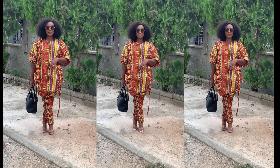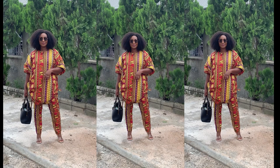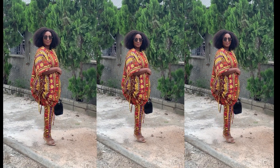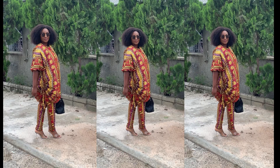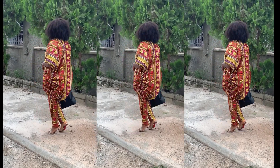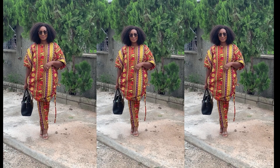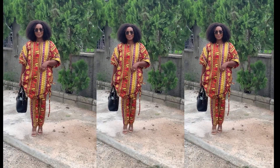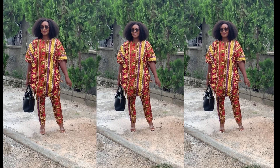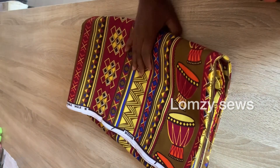Hello, welcome back to my channel Lomzy Sews. In today's sewing tutorial, I'm going to show you how to cut and sew this booboo top with string by the side, and with a fitted pant. It's a very simple tutorial and it's beginner friendly. To my supporters, thank you for always sharing my videos and dropping your comments in the comment section — I appreciate it a lot.